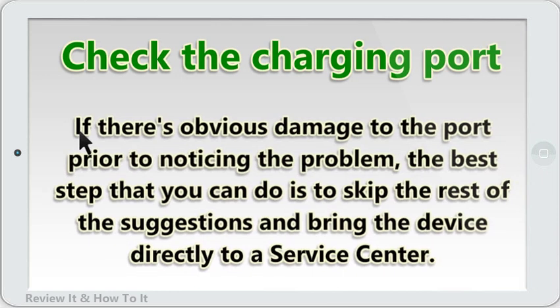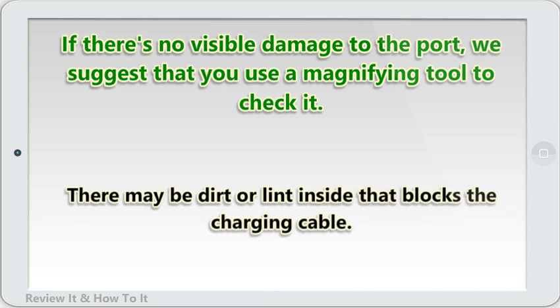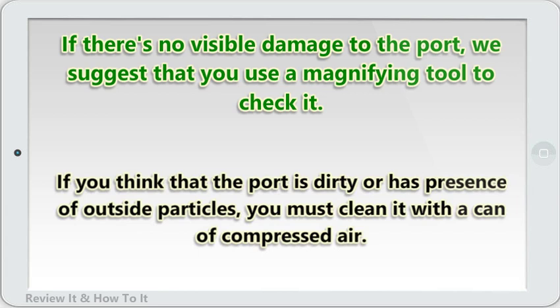If there's obvious damage to the port prior to noticing the problem, the best step is to skip the rest of the suggestions and bring the device directly to a service center. If there's no visible damage to the port, use a magnifying tool to check it. There may be dirt inside that blocks the charging cable, especially if you constantly expose the device to a harsh or dusty environment. If you think the port is dirty or has foreign particles, clean it with a can of compressed air.